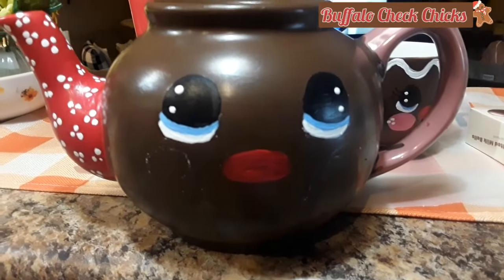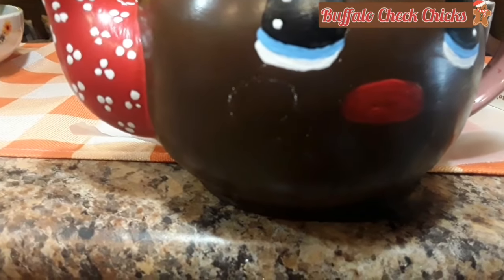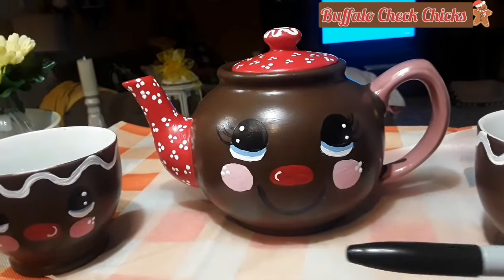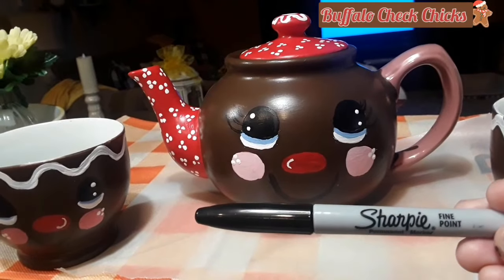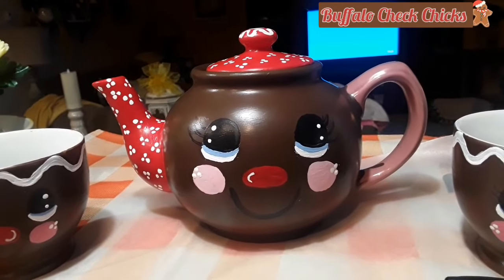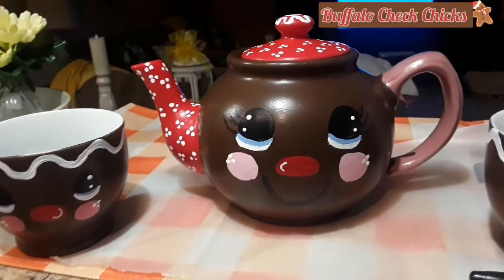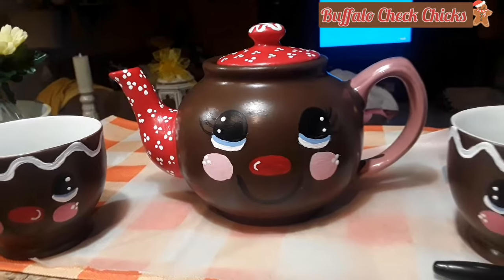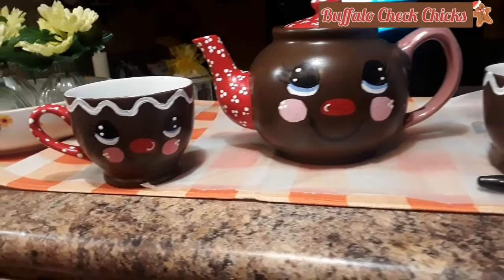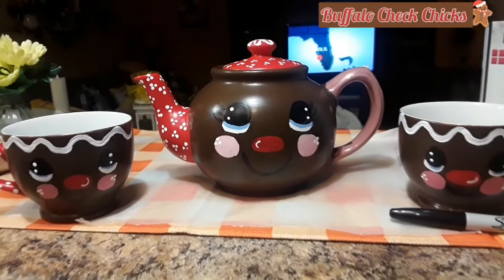Here are the eyes. I'm going to put several coats of red on for the nose since I'm going over brown, then get the cheeks and mouth going. I wanted to show you — I'm using a black Sharpie to do the eyelashes. It's just so much easier than trying to paint fine lines. I've got the little dots on the eyes, painted on the cheeks, got the nose and the mouth on. It's almost ready — I just need to paint on the icing and paint the handle.